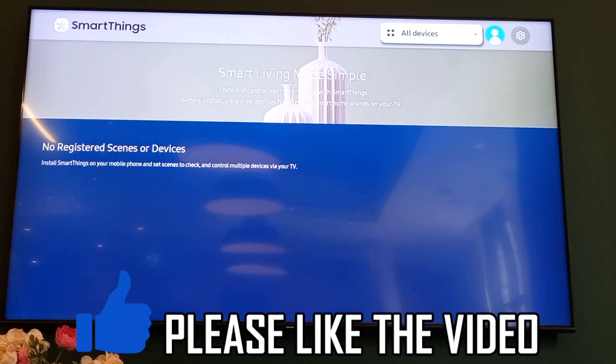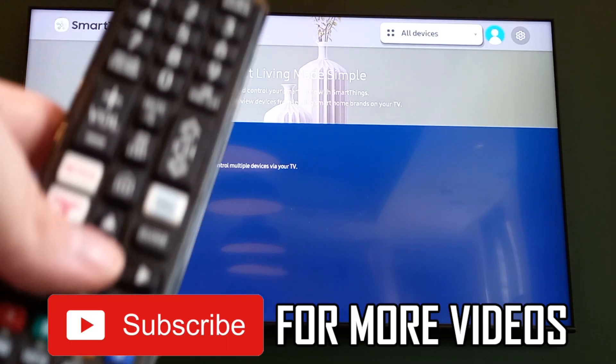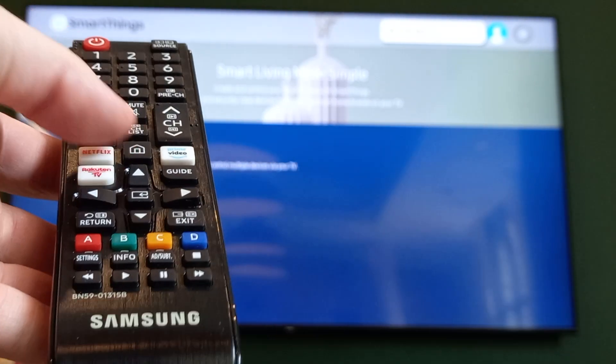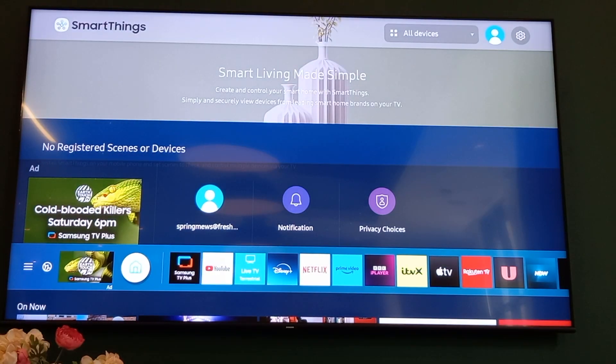How to connect AirPlay to Samsung TV. First of all, you're going to want to click on the home button on your remote. It might look like this — your Samsung TV remote — or it might look a bit different depending on which one you have.